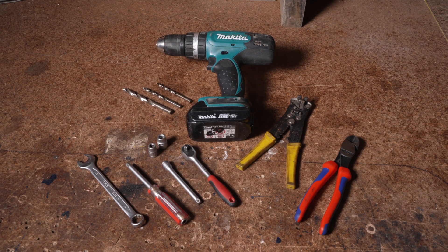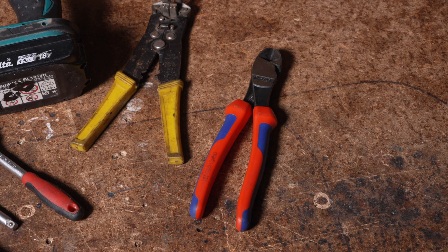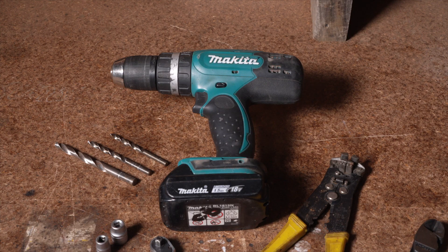For this installation you will need a range of tools including spanner and socket sets, side cutters, wire strippers and a drill.